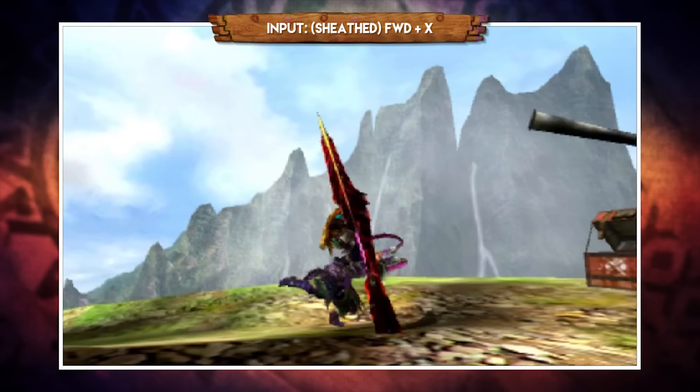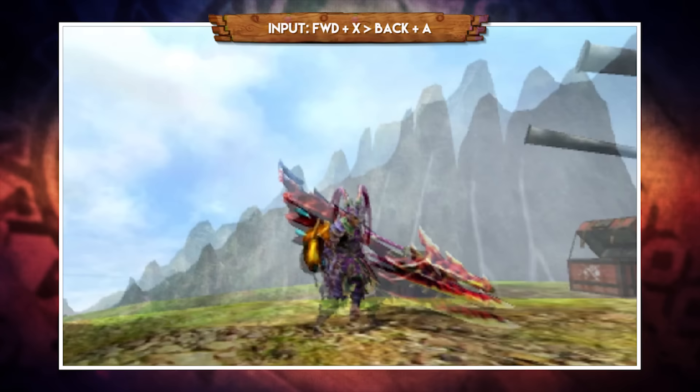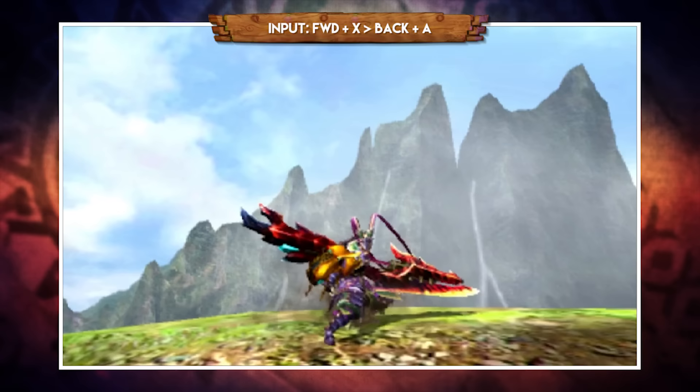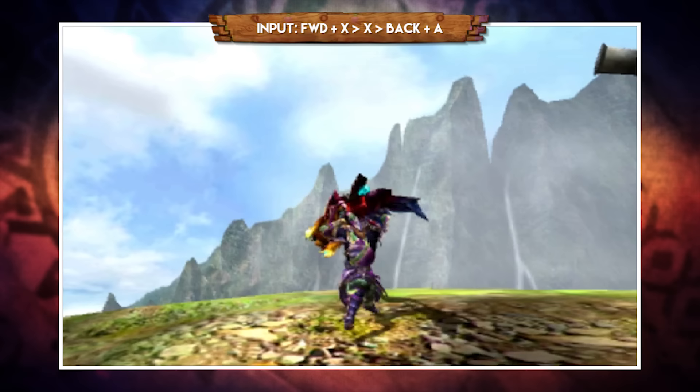With your weapon sheathed, pressing forward and X performs a front flip slam, which can also be replicated with your weapon drawn by pressing forward and A. You can follow that front flip with a second A input for a follow-up down slash. You can also follow a poke into a backflip slash by pressing forward X then pulling back and pressing A. This backflip also works after the second hit of the X combo or after the second hit of the poke combo.